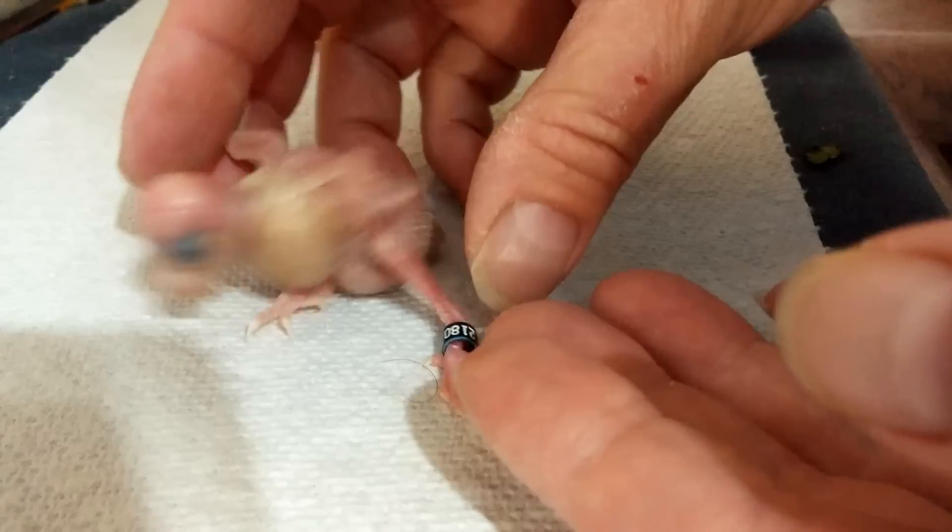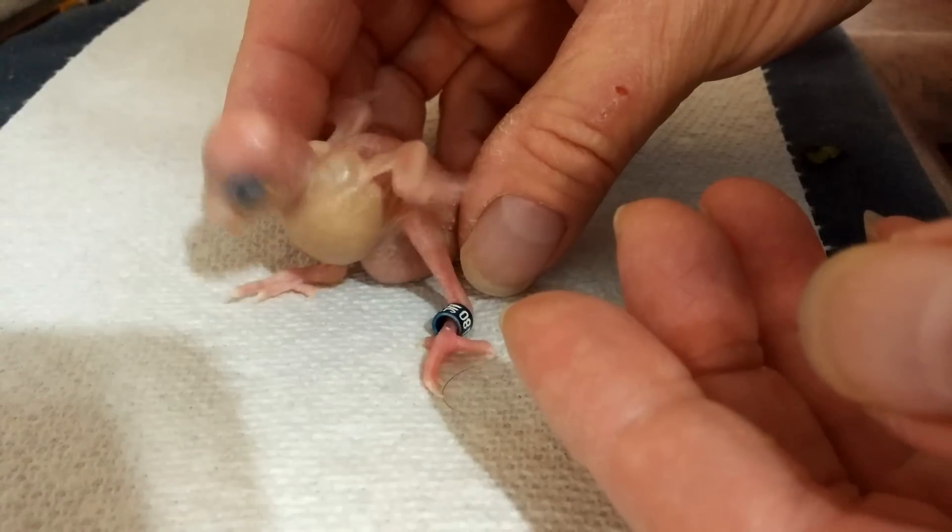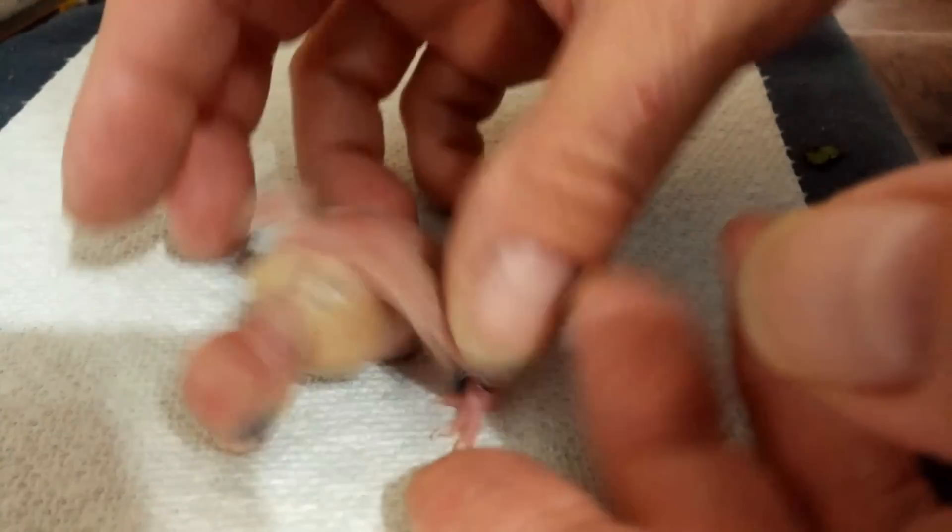He's got a little bracelet — is that cute or what? Here's my little monkey. He just got fed and his eyes are open now. I'm going to put him back in the nest because he's a little bit cold. All right, any questions, let me know.